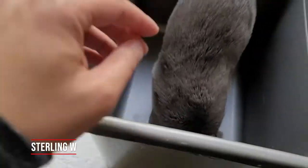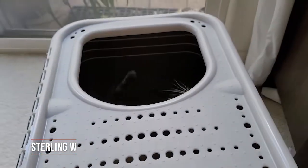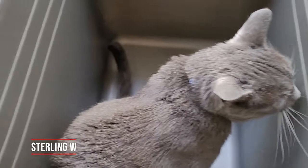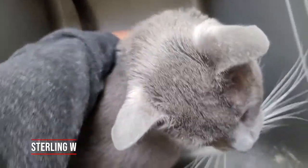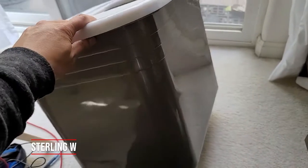I think we do an unboxing of this, so I guess as soon as he's ready, let's see if he goes out if I close this. I'm gonna just lift you out. Okay, so let's take a look at this litter box.